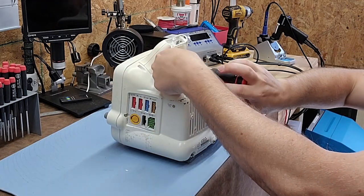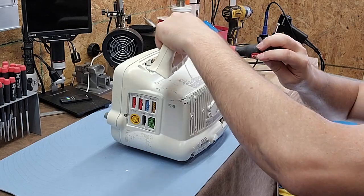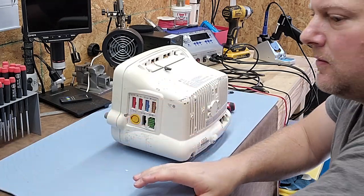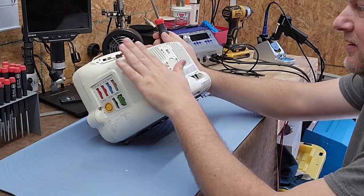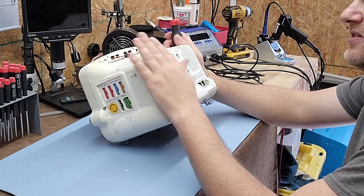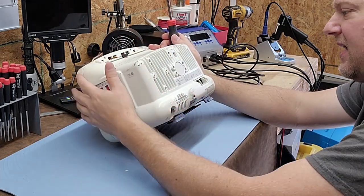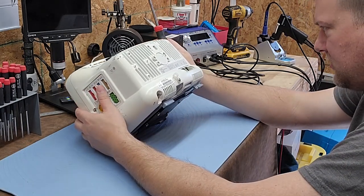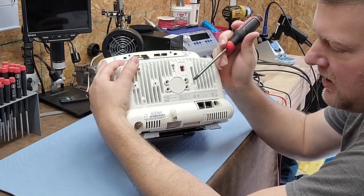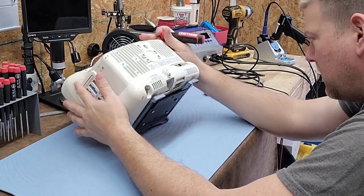Let's pull this handle off since it obviously already has an issue. There it is — handle comes off nice and easy with a little connector. Just like with the MP50, anytime you have a case that looks like a radiator or heat diffuser, the power supply is going to be right in the back corner. It's an integrated power supply with a voltage selector — one amp at 240V or two amps at 120V.